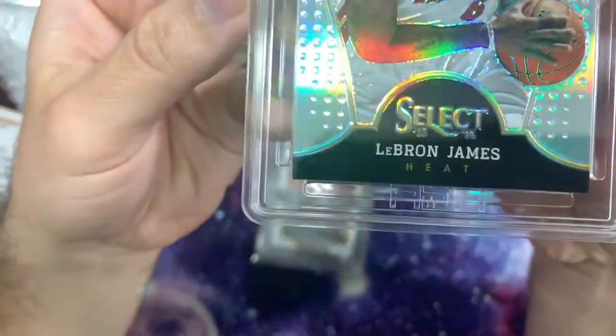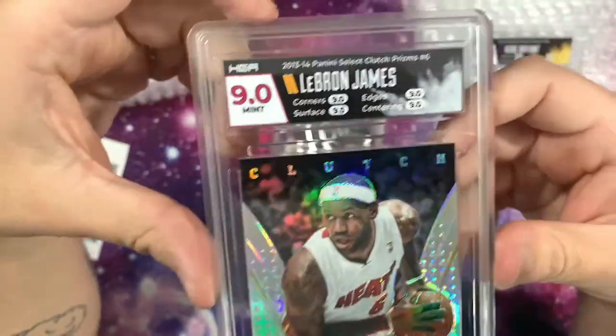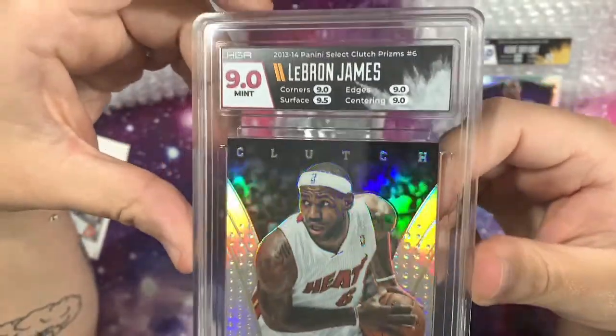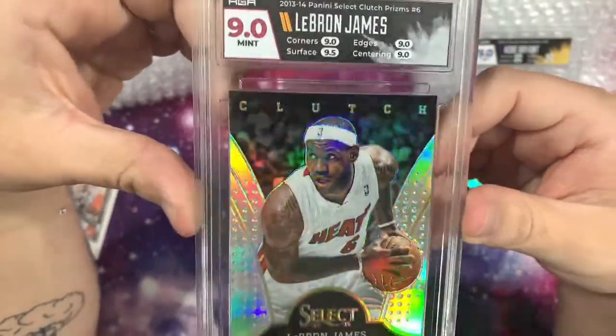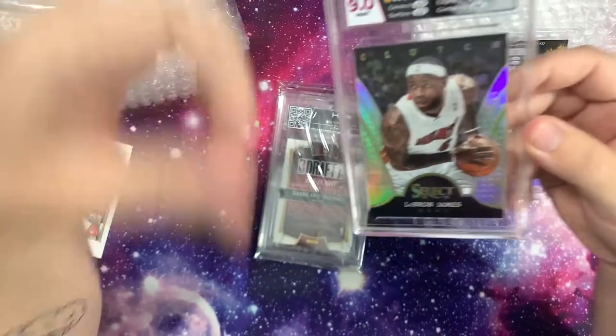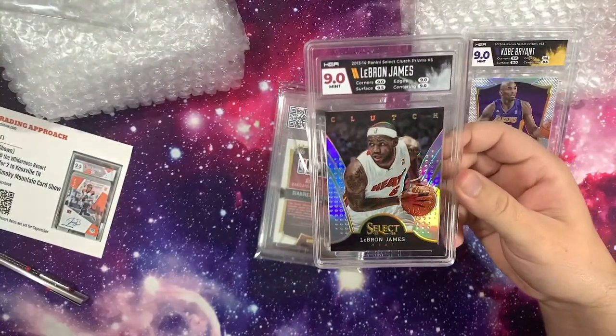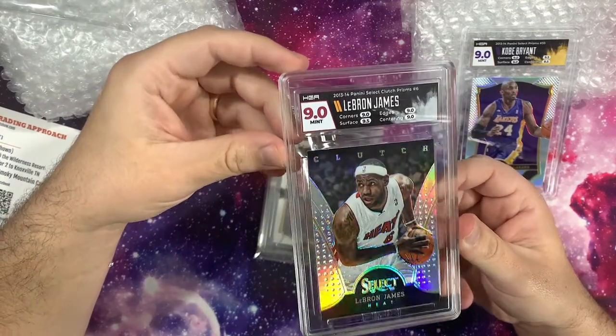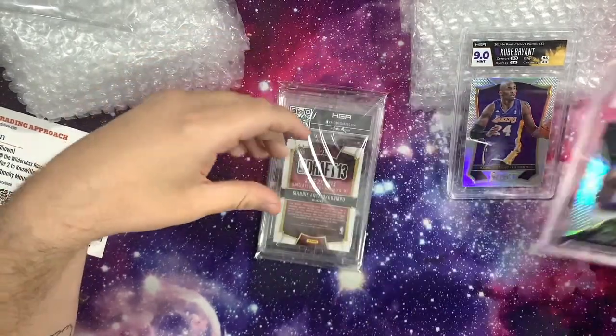There's a bit on the bottom left corner too. So this one would have almost been a 9.5, I guess. I know they weight some things more than others. The highest grade you can get is only a half grade above the lowest subgrade, and I believe if you get a surface 9, the highest you can get overall is a 9.